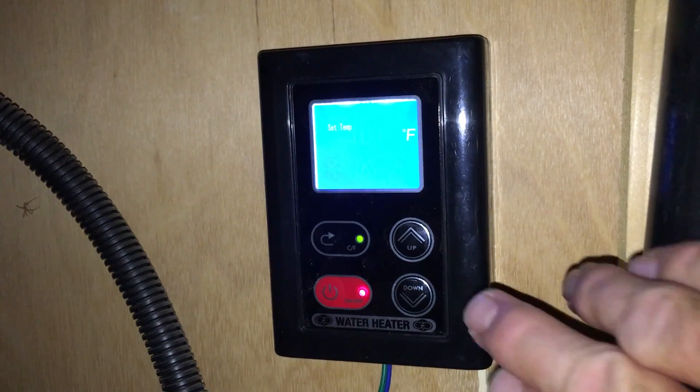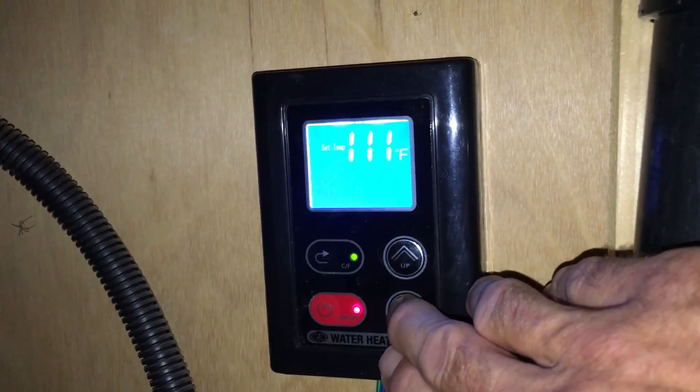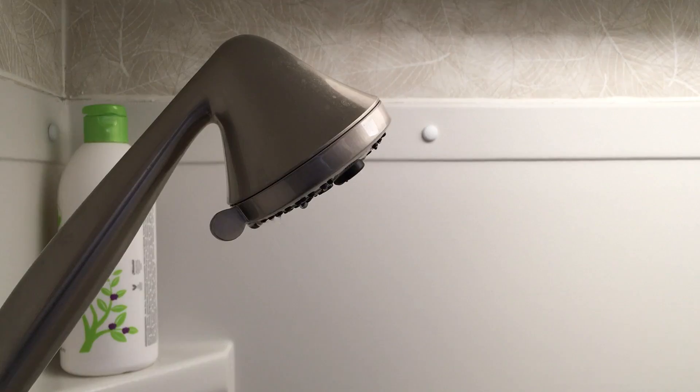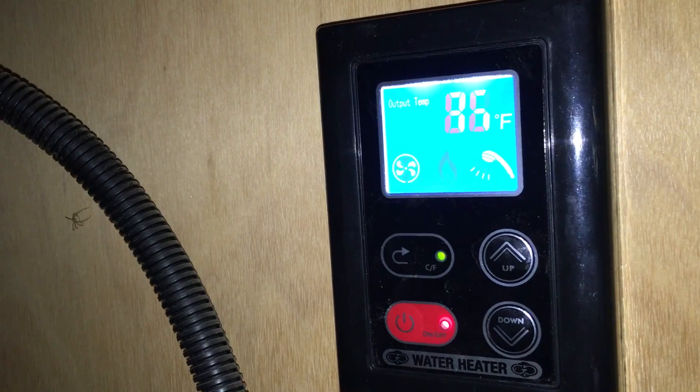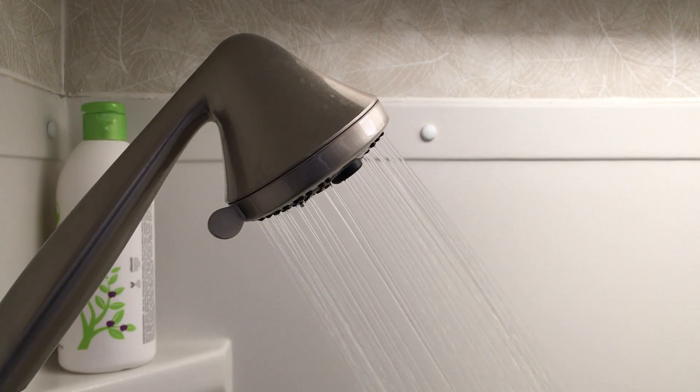We've been using the new water heater now for about two weeks and we noticed that it's better to have a lower temperature on the water heater settings so that when you're taking a shower you don't have to add as much cold water to the system. If you don't have enough flow going through the water heater it won't turn on and then you won't have any hot water. So it's better to set it closer to the water temperature you're actually wanting rather than cranking it too high.